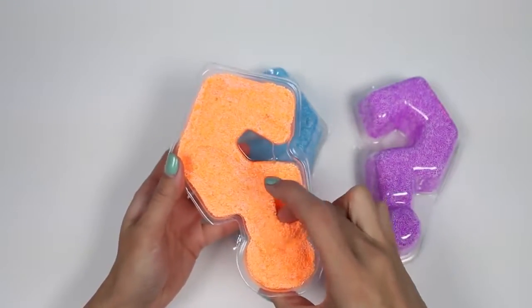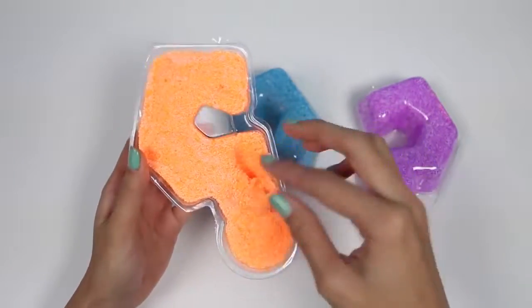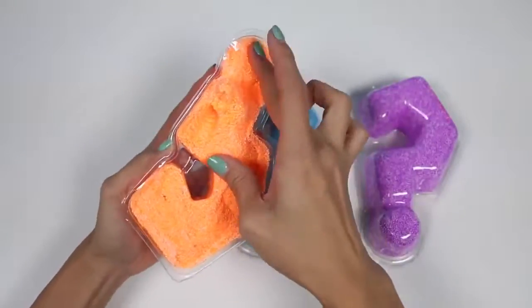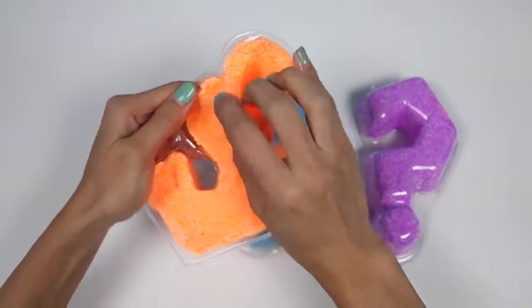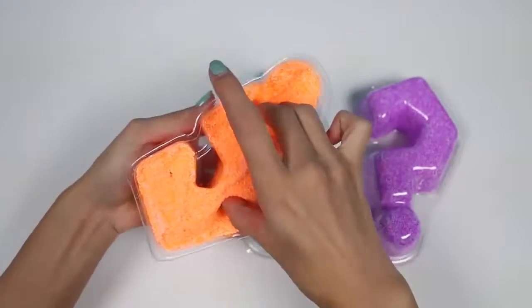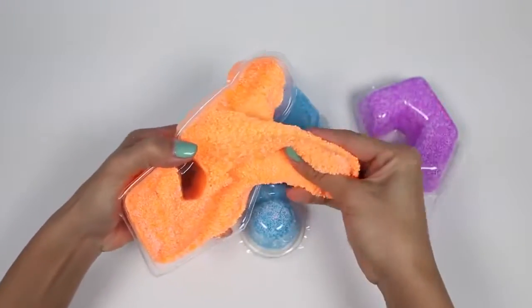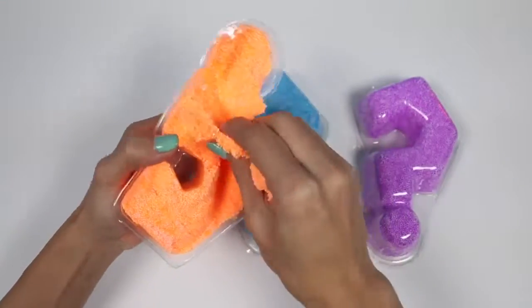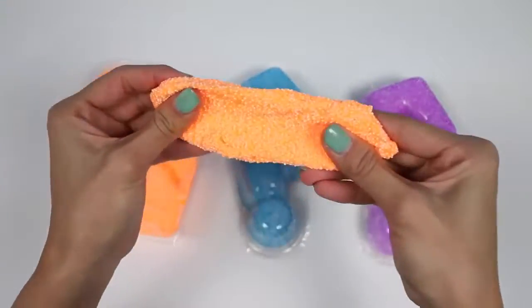Whoa, it's a lot more moist than I thought it'd be. It's pretty sticky. It's a little hard to get out of this container. Look at how stretchy it is. This is super cool.